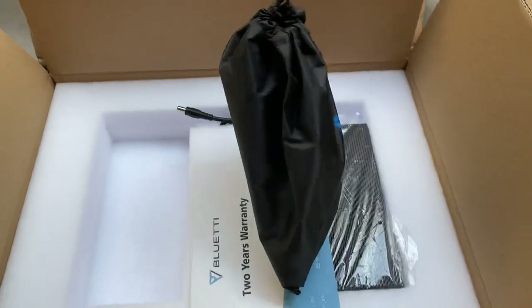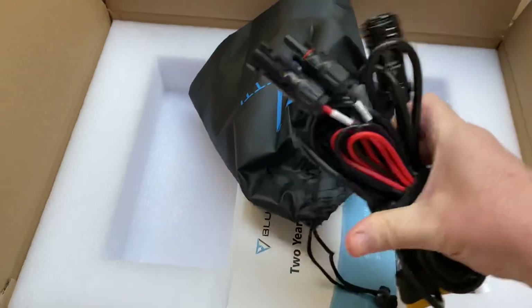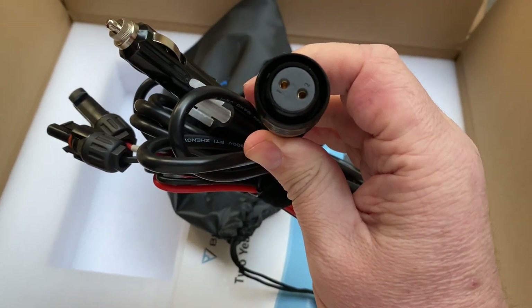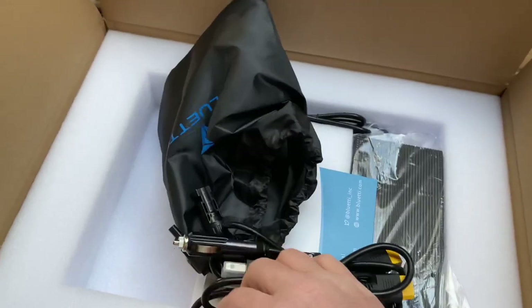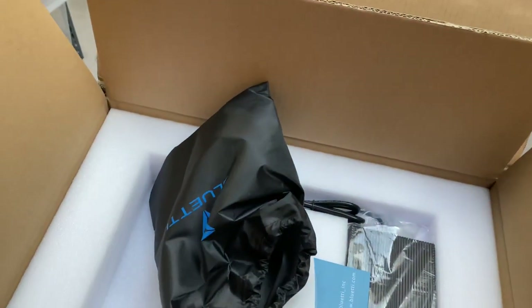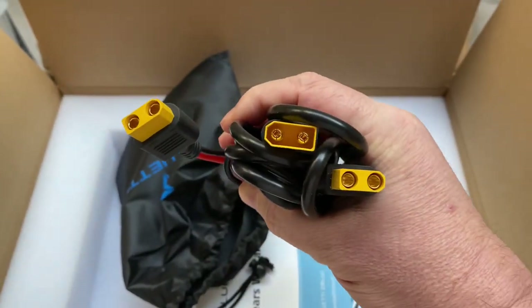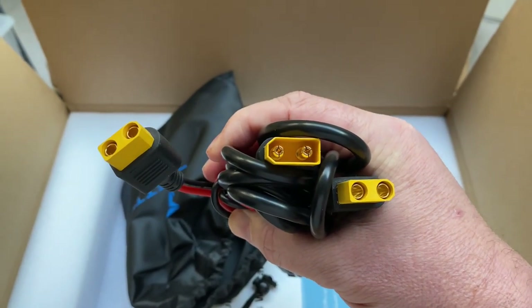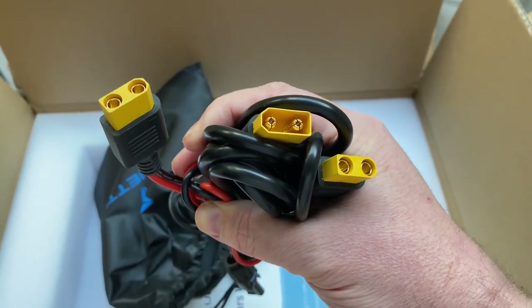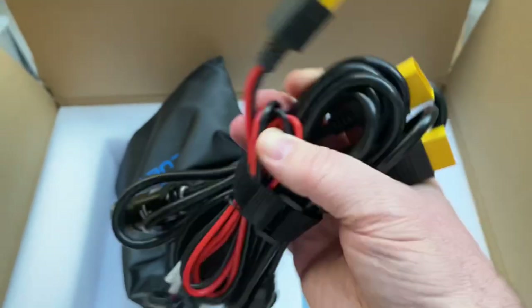The standard peripherals that come with the AC200P are all in a nice carrying bag. There's a connector for the photovoltaic or car adapter port — it's a dual-use port — and a connector for use in the car. There's also a connector for photovoltaic, and they all have little yellow connectors that connect the solar or car adapter to the PV/car input on the AC200P. There's a separate input that handles the power supply. There's also a two-year warranty for the AC200P.